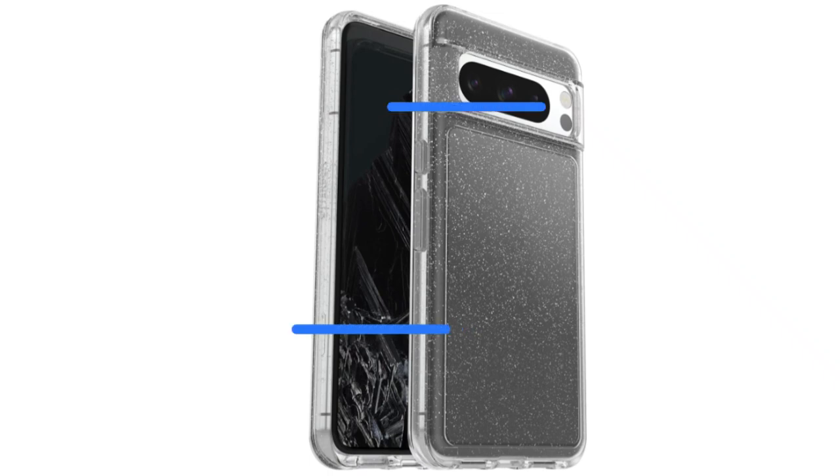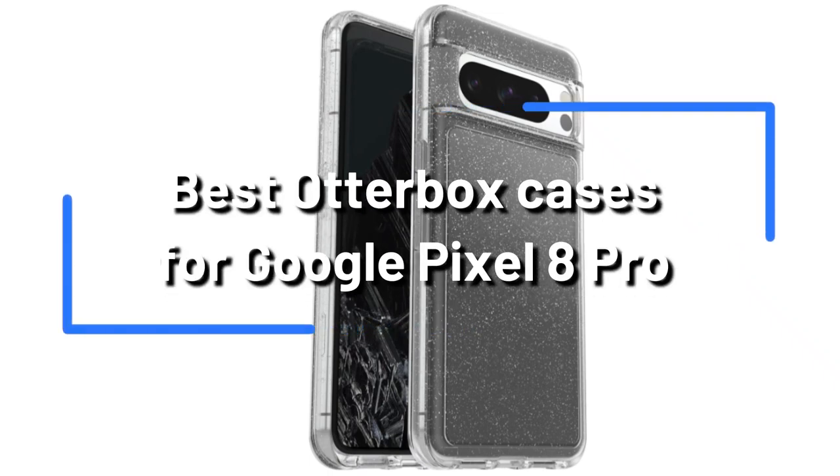You want the best when it comes to safeguarding your Google Pixel 8 Pro. To help you decide, we've whittled down the best OtterBox cases for the Google Pixel 8 Pro.